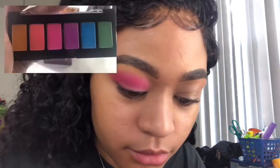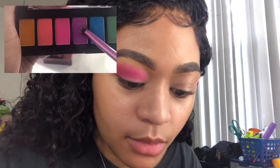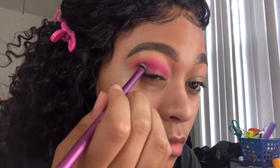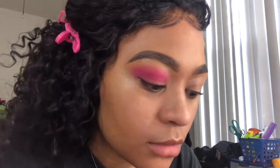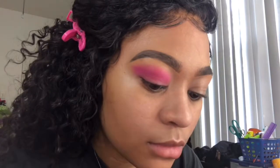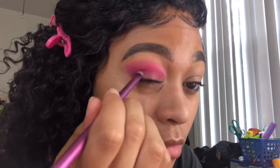Now we're going back into the NYX palette with a new brush, taking that purple shade and focusing it on the outer corner of the eye. Like all the rest of the steps, you want to take your time and make sure you blend it out.